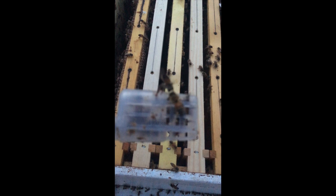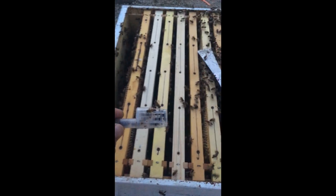I put a frame with food on it. You can see how many bees are swarming on it — wow, this is awesome. Okay so I got the queen in here. Time for me to let her go out.